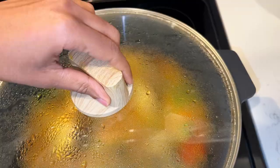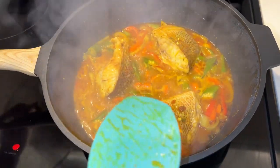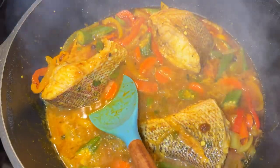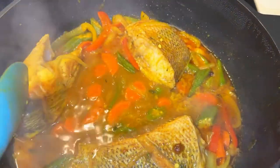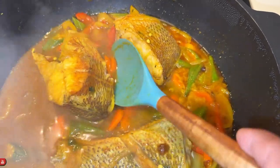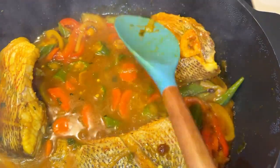I closed my pot and allowed the steam to cook my fish for the first four minutes, then I went in and flipped my fish to the opposite side and allowed it to cook for the next four minutes. My fish took roughly eight minutes to cook. Your fish may be smaller or bigger, so control your cooking time — you don't want to overcook it because it will become mushy.